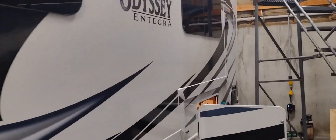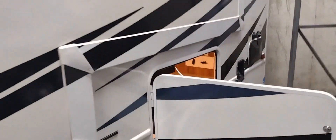Thanks for watching again. Like and subscribe if you like this kind of content. I've got all kinds of other stuff coming your way. So this 2021 Integra Odyssey came in.